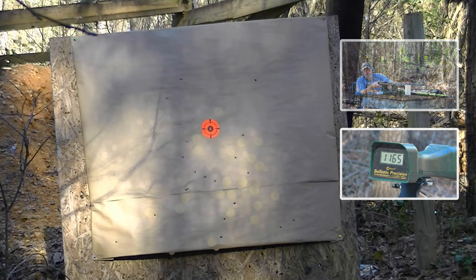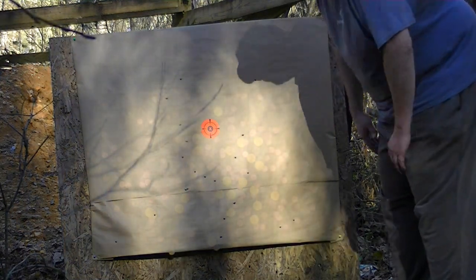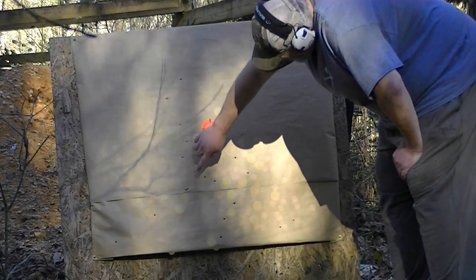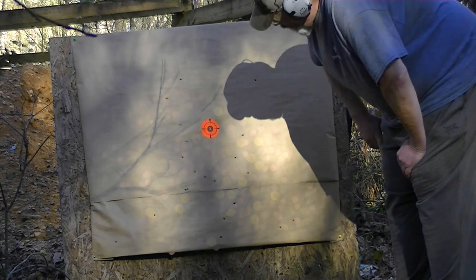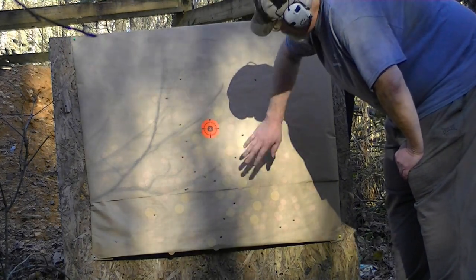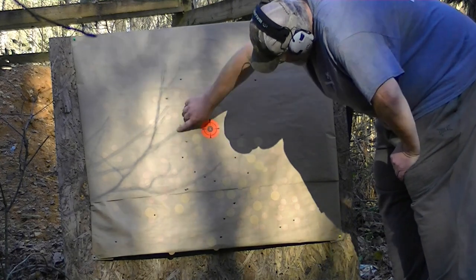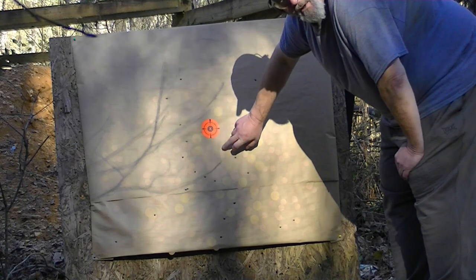1165 feet per second. Look at what a pattern. All 22 pellets of number 2 buck are on paper. In a 12-inch circle right here dead center: 1 through 11. I'm just shooting low boys — can't really see the sight so I'm guessing, consistently shooting low on this big target. 27 caliber powder coated pellets — that'll not only get the job done on coyotes, it'll get the job done on deer too.